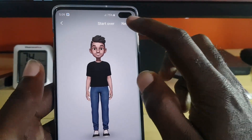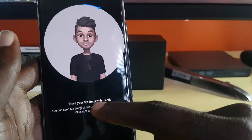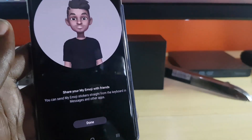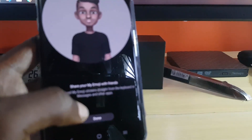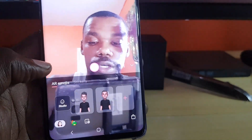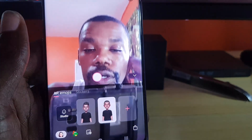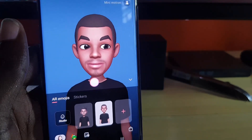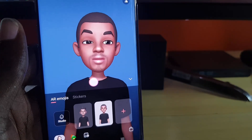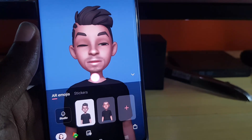At any time you can undo any of the changes or go back. Once you're finished, you can just hit next and you'll notice it's going ahead and saving. It says 'share your AR Emoji with friends.' When you're finished you can hit done. Once you do that you can see down here it gives you the AR Emoji you just created. This is the one I did earlier — I think this one is almost accurate and actually looks more like me. As you can see, it's mimicking my lip movement as I'm speaking, and it does a good job. Of course you can go in and delete or add new ones as well.